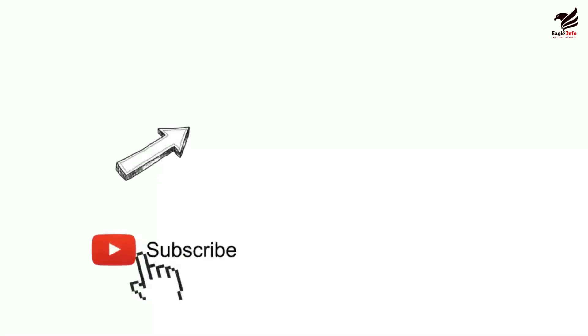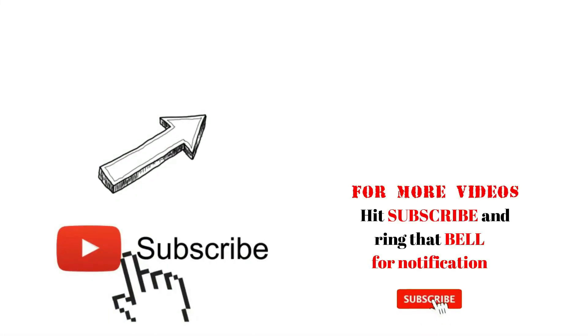Maraming salamat. Subscribe and click on the bell to turn on notifications. Bye.